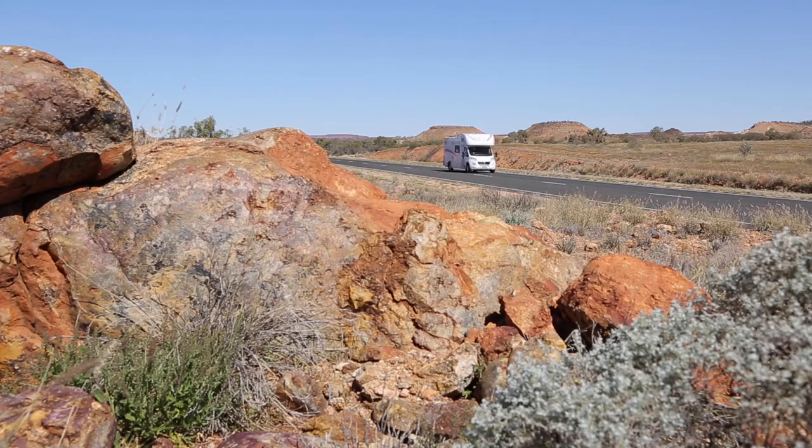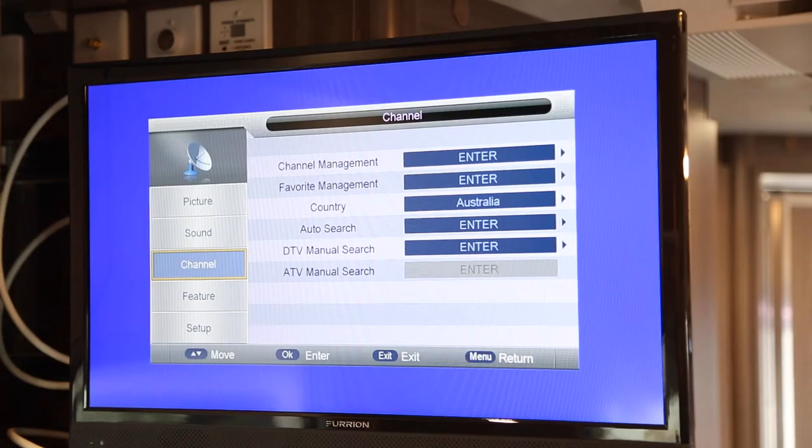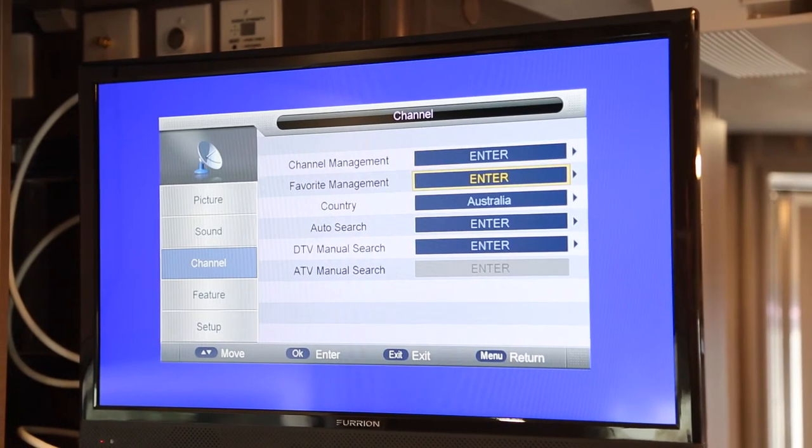To find a TV channel, you will need to auto-tune the TV each and every time you move to a new destination. This can be done by using the remote control. Press the menu button, then using the arrows, go down to Auto Search.